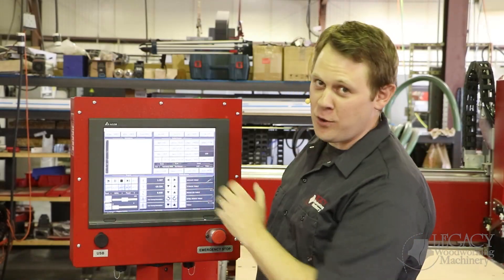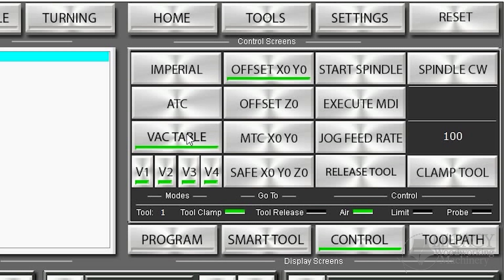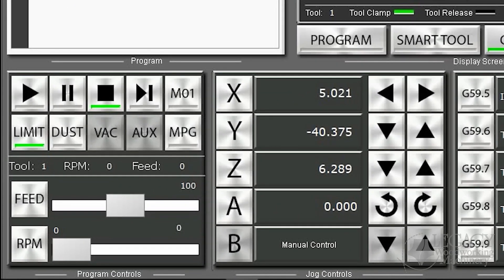Additionally, the interface is very responsive. For example, if we turn on the vacuum table option, the system knows this is specifically for the horizontal work table. So if we go to our turning screen, you can see that the vacuum is grayed out and completely deactivated.